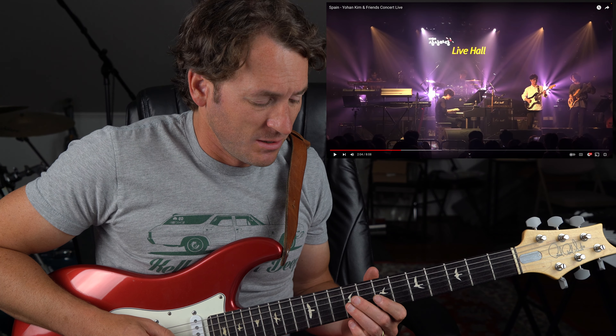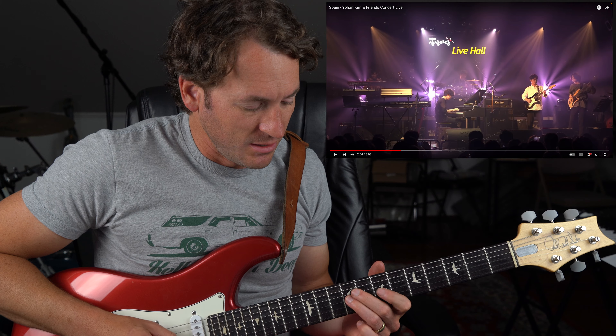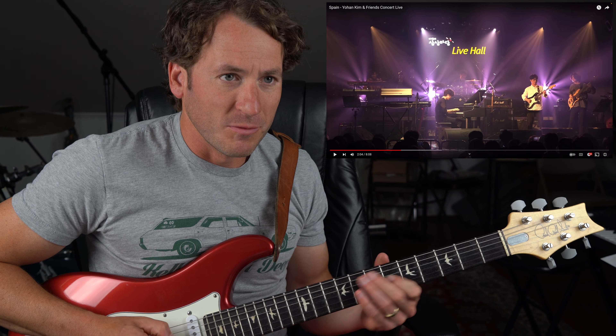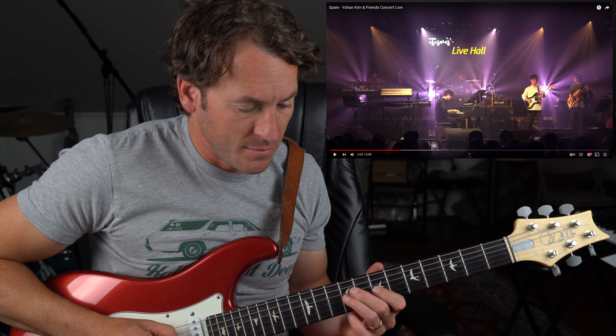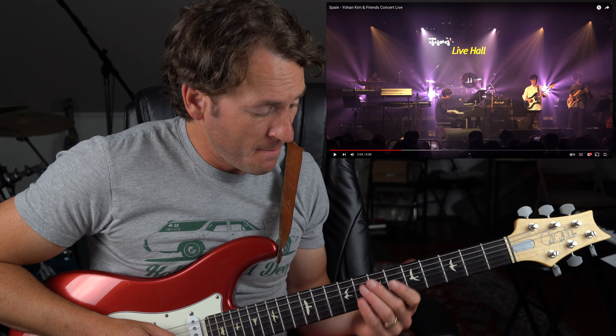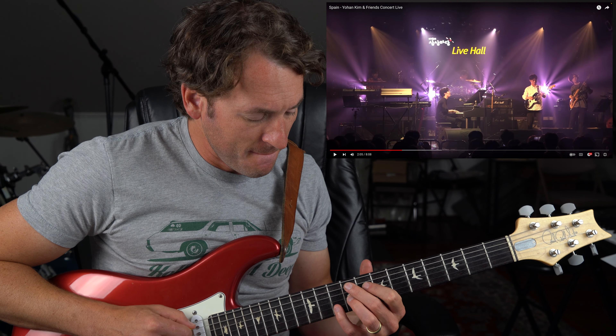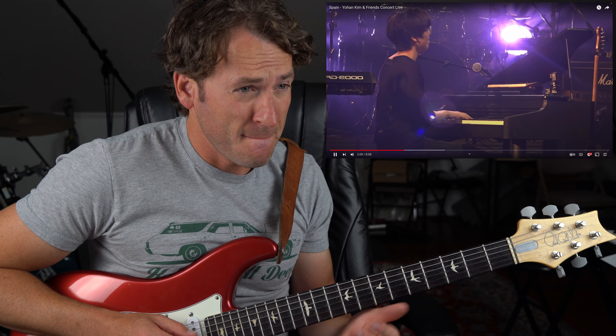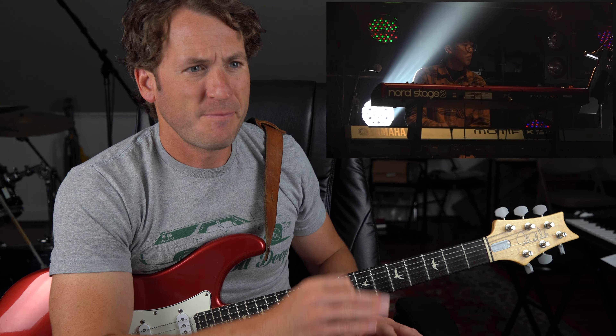This guitar player is slick. What a badass run. This is a quick little move. What a great rhythmic shift. Great vibrato — how great.